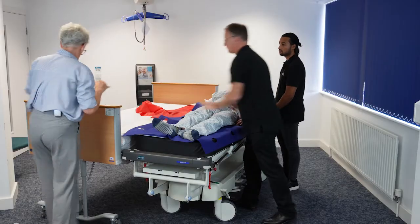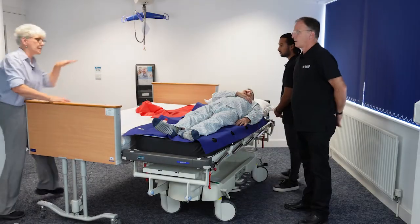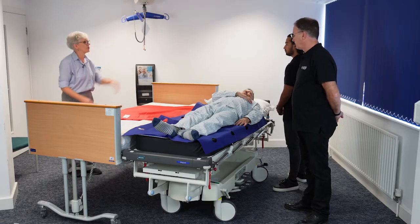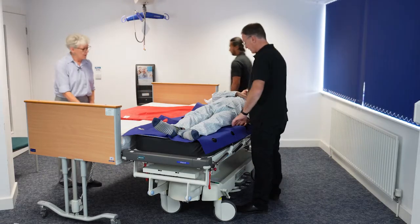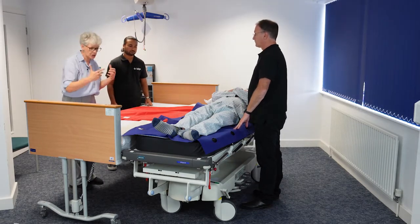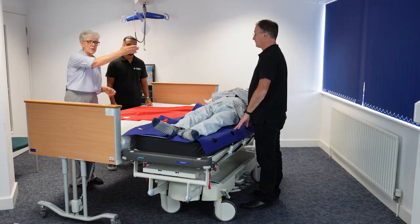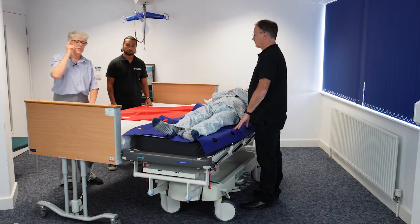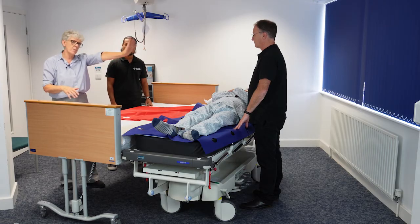Having the surface that you're coming from slightly higher than the surface you're going to can sometimes be useful. What we're going to do here is do it really gently — there's no need to rush with this task. We've got one person doing a push technique and we're going to gently pull. The first move is very much initiated by the pusher.